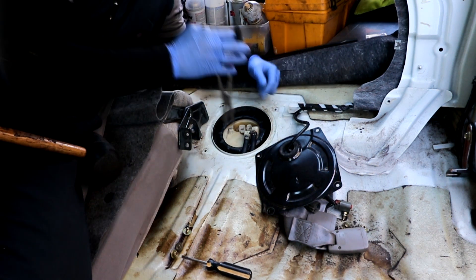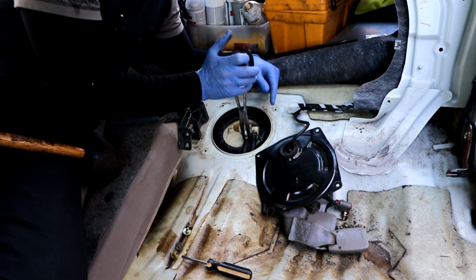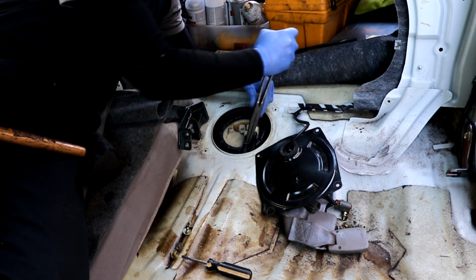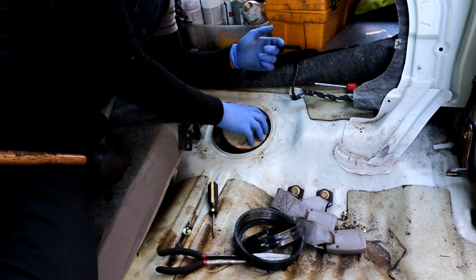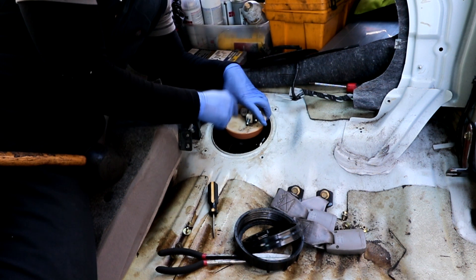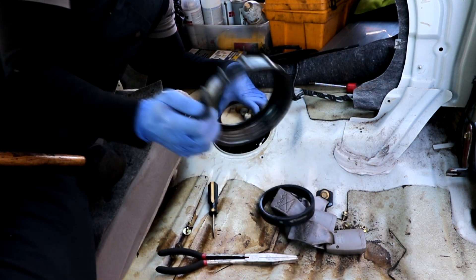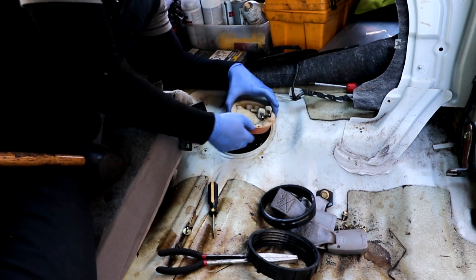I'm going to label the feed line and the return line because I have a feeling they're going to come back to bite me. This is the main seal, this is the o-ring, and this is the locking nut — and that's what we're after.